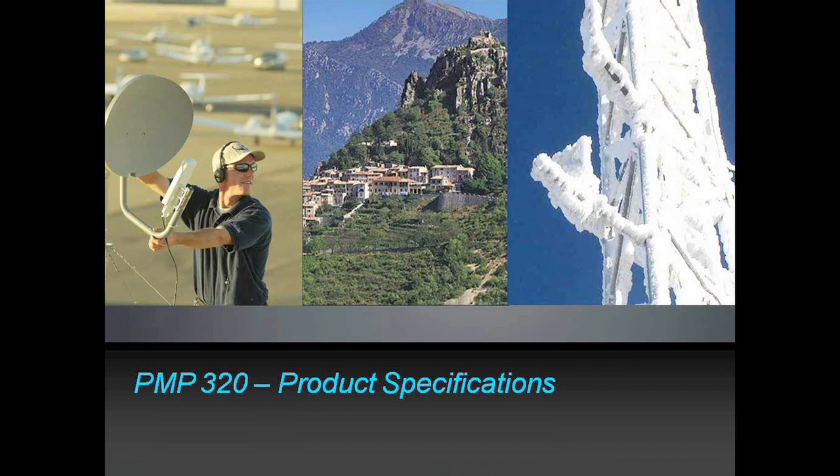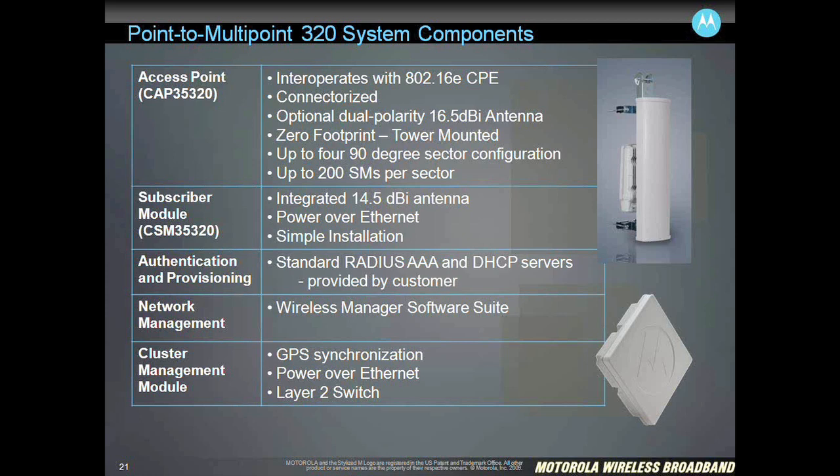Now I'll give you a little more detail on the product specifications. The main component is the access point — you can see a picture of that in the upper right, where the radio itself is hanging on the back of the antenna. That antenna is a 90-degree sector antenna providing 16.5 dBi gain. This access point is a 2x2 MIMO architecture, meaning it has two transmitters and two receivers. Each transmitter is capable of 25 dBm transmit power along with that external antenna. MIMO has two modes of operation: MIMO matrix A and MIMO matrix B.